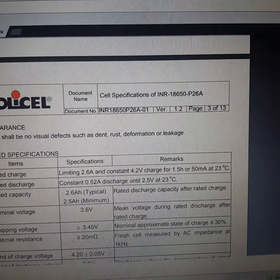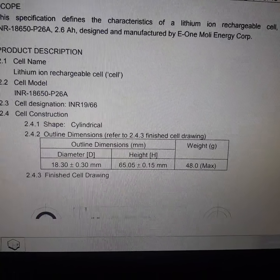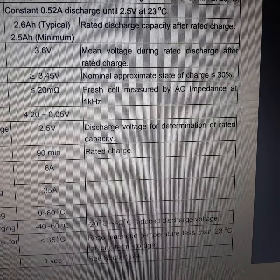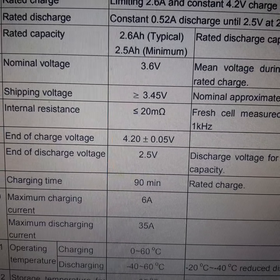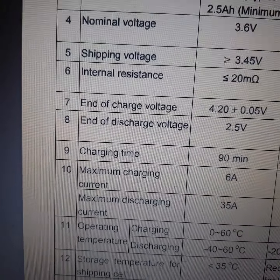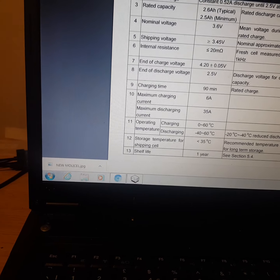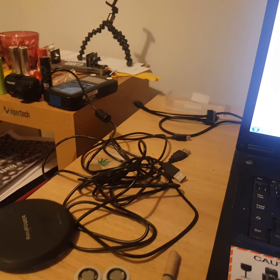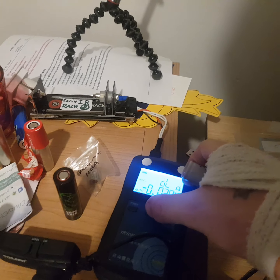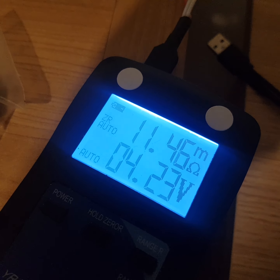Here's a Molycell specification sheet — this is the most detailed datasheet I've seen so far; normally it's just a brief spec sheet. It should be — fresh cell measured by AC impedance at 1kHz under 12 milliamps, it should be 12 milliamps or under. I'm going to put one in the rack — as you can see: 11.45, 11.46 milliohms.